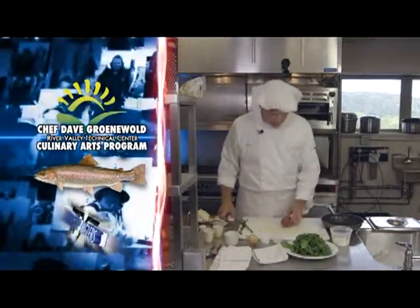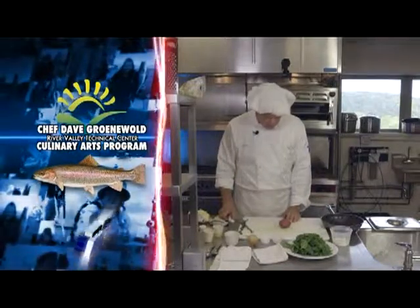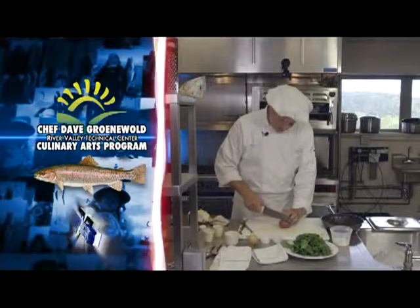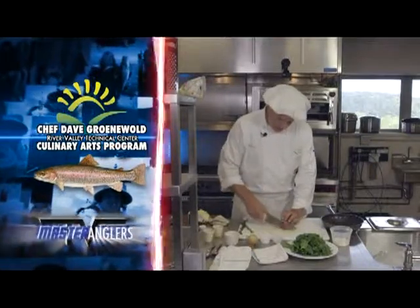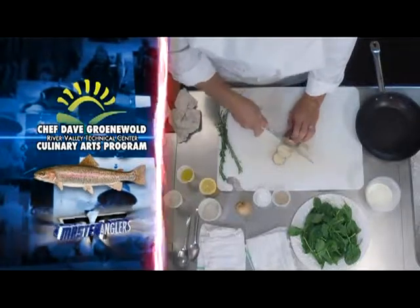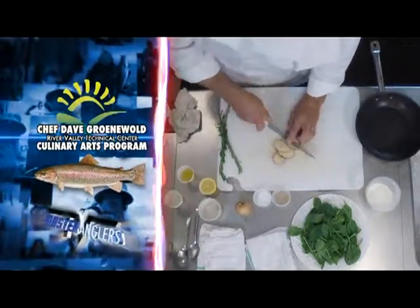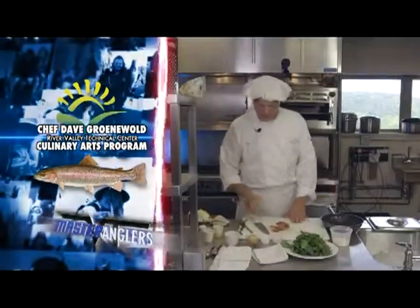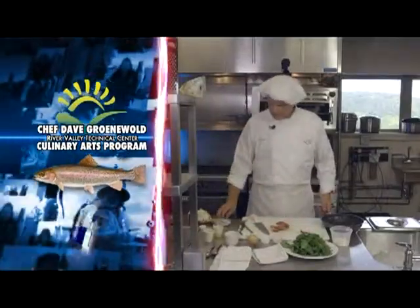First of all, we want to take a nice red skin potato — it doesn't have to be a red skin, it could be any particular potato — and we want to go ahead and cut it nice and thin. We're going to omit the last nubby and cut it nice and thin. If you have a slicer at home you can do that, but most folks do not. I've sliced up my potato and it looks very nice.